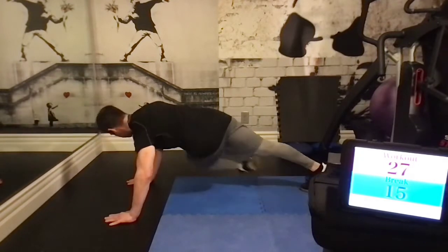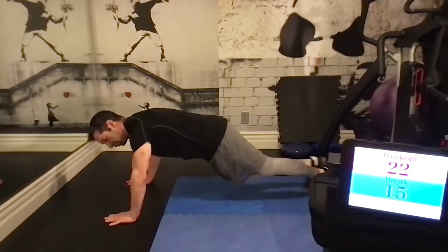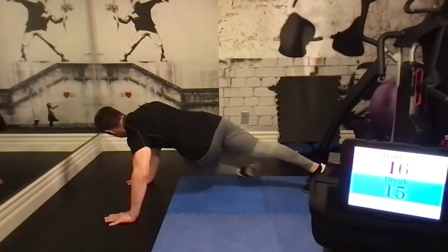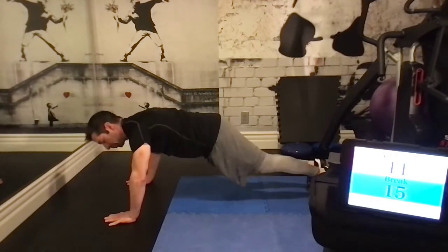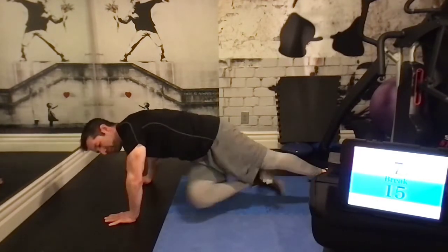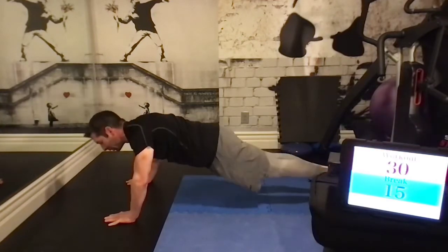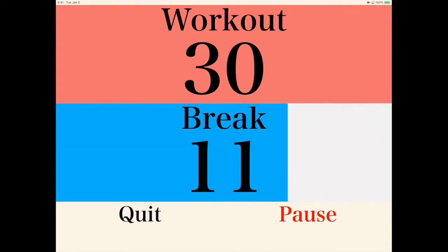We're starting off with the crossbody mountain climbers. Start by holding a plank position, then bring your right knee towards the left elbow, twisting your body, and then left knee to right elbow. Just keep switching back and forth. Remember to keep looking at the ground. We'll have a 15-second rest period between each exercise.